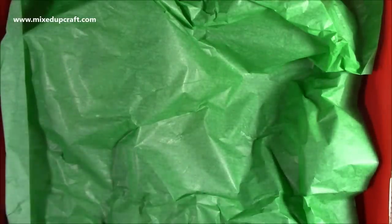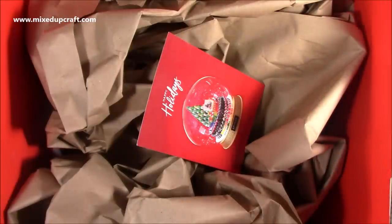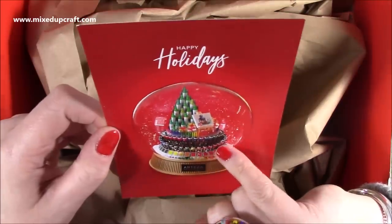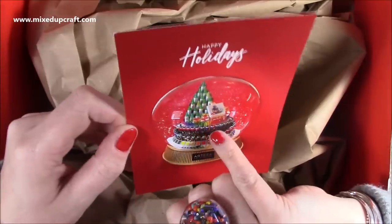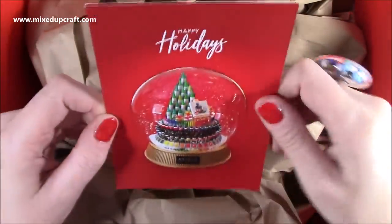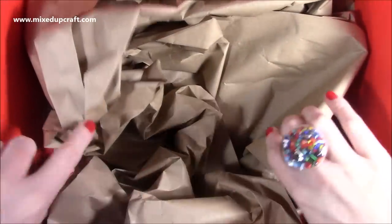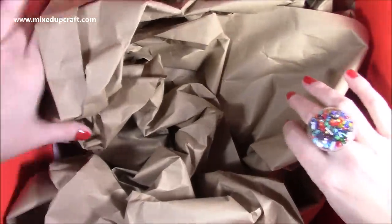So I've got some nice green tissue paper — I always save any tissue paper. And then we have this card here: Happy Holidays. I love the snow globe made up of all their supplies — watercolour pans, little tubes, pens, all the different markers. It's really, really nice. It says Happy Holidays from Arteza. I love Arteza. And this card is always handy for packaging.